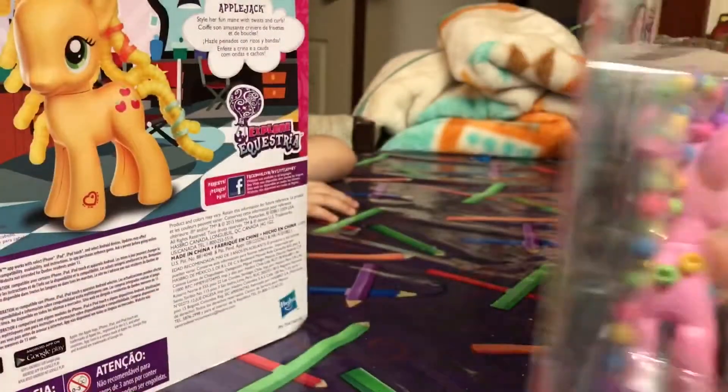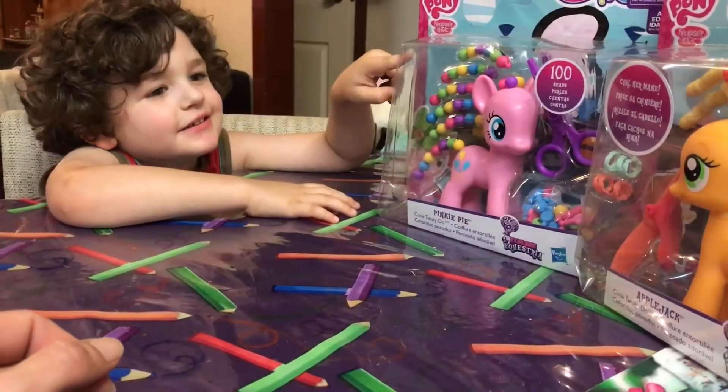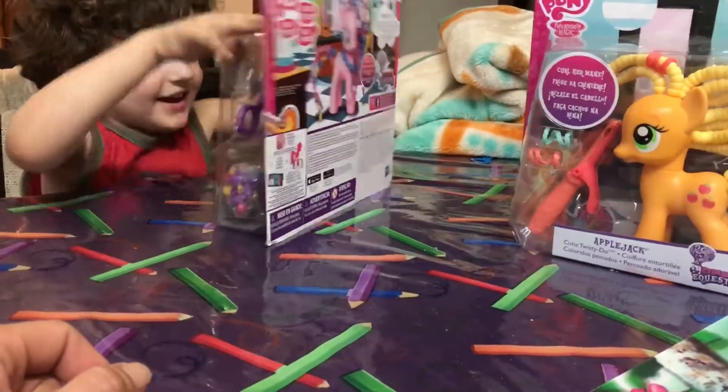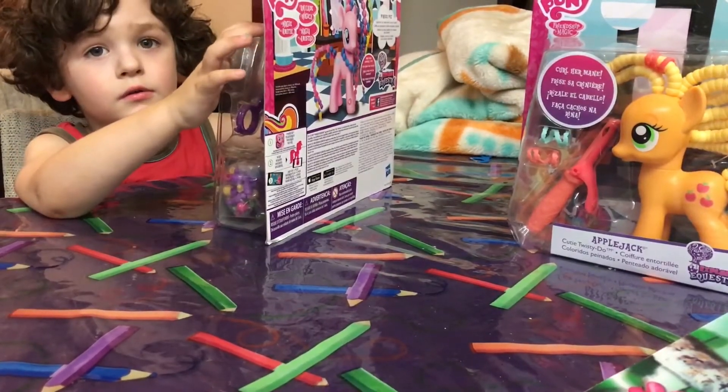Which one do you want to open first? Marco really wanted Pinkie Pie, and mummy really wanted Applejack, so we couldn't decide.